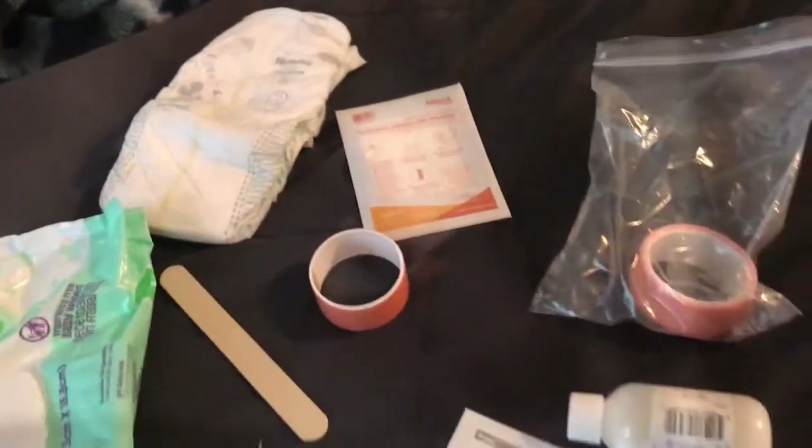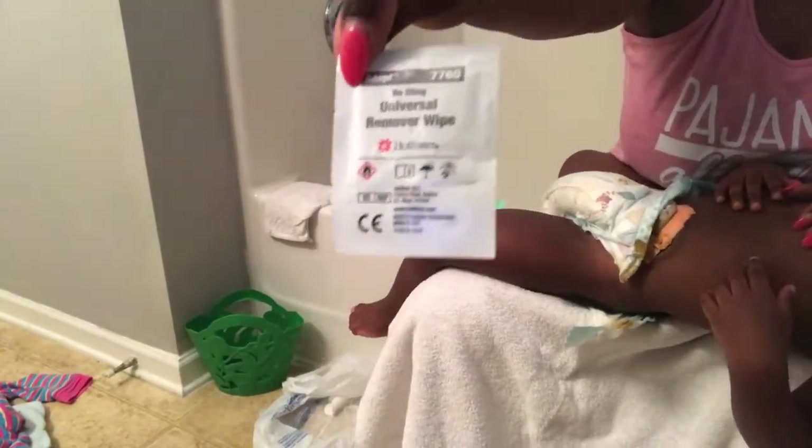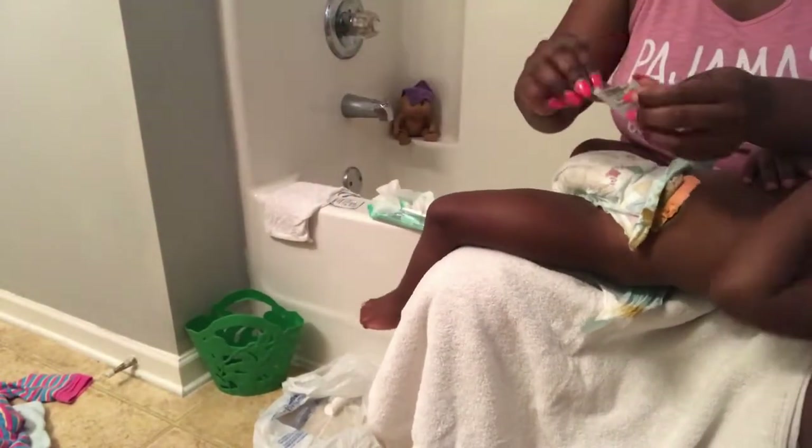Right here I'm just showing you the supplies that I use. Sometimes I use that adhesive, sometimes I don't — it really doesn't make a difference, just trying to find different ways to make sure her bag stays on. Right here I'm just showing you the remover wipe that I use to remove her bag.